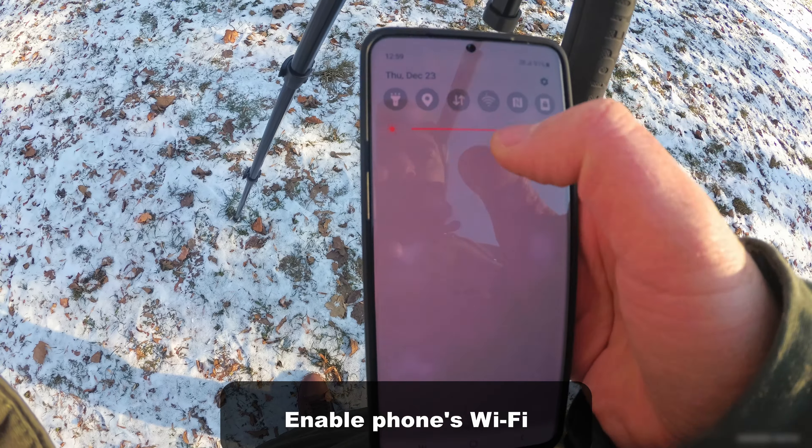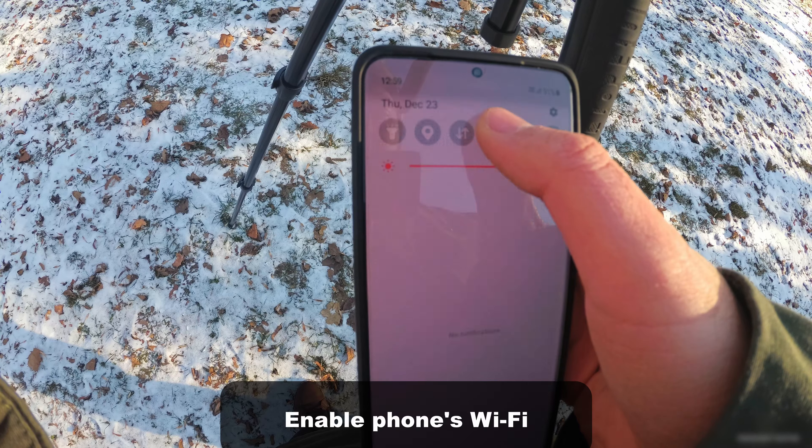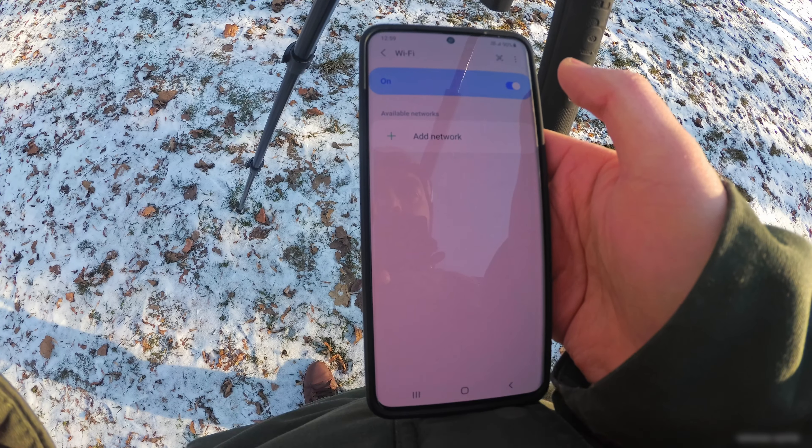Start the Wi-Fi — tap on the Wi-Fi sign, tap and hold on it, and it should show the networks.